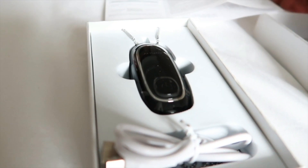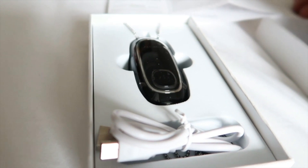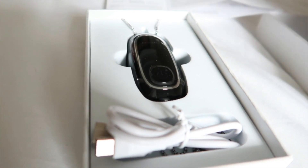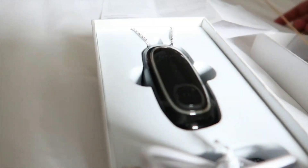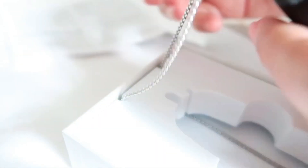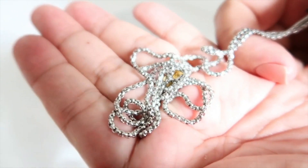This air purifier is only 48 grams. You can charge it for two hours and the size is 8x3.5x2.3 centimeters. We chose the black color and it comes with a stainless steel necklace. The necklace is quite long.